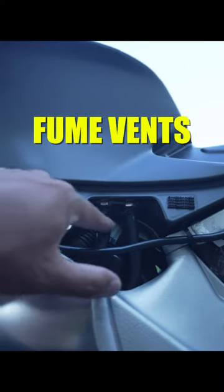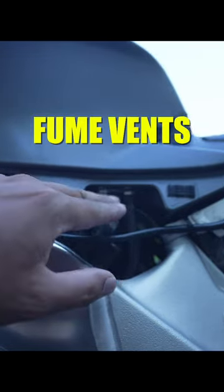Tanks also have vents for the fumes, and there are usually two silicone hoses connected to them that route to the ground.